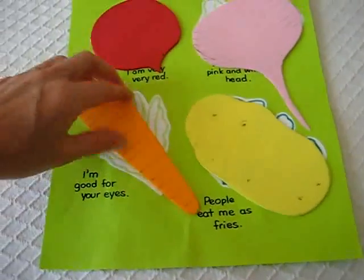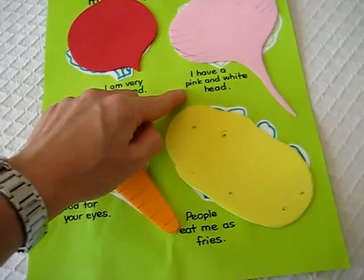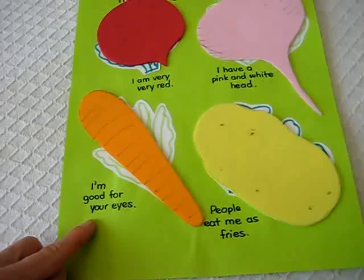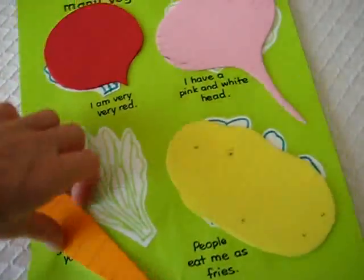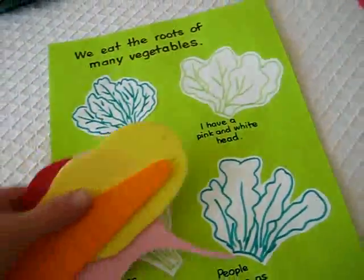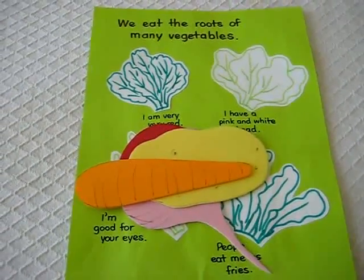As you can see, the little rhyme is very simple: 'I'm very, very red. I have a pink and white head. I'm good for your eyes. People eat me as fries.' So they had fun doing this one — just a little thing about what kind of roots we eat. That was our little root study.